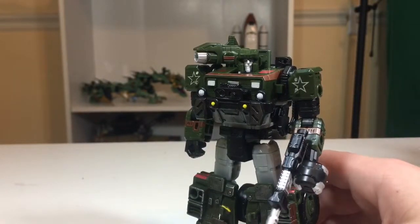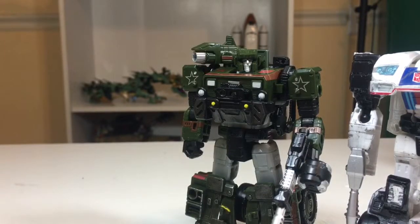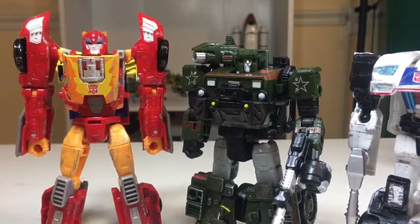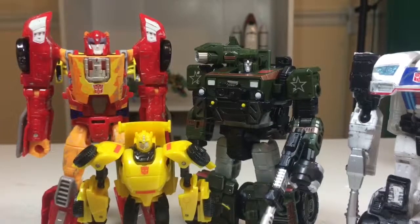Hound is great — compliments Optimus, Megatron, and other figures very well from past lines; doesn't even have to be Siege. I have a mixed display: not only Siege but also Power of the Primes toys, Combiner Wars toys, Titans Return, and Generations/Classics figures — Thrilling 30 maybe? That's a Generations storyline, isn't it? Anyway, Hound looks great. Thanks for watching — I'll see you guys next week with a review for finally that X-Wing up there. Can you see it now? You kind of can. Amen.